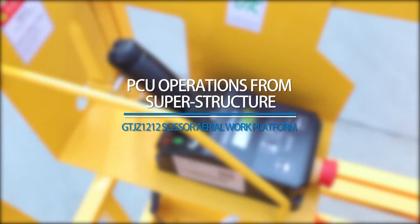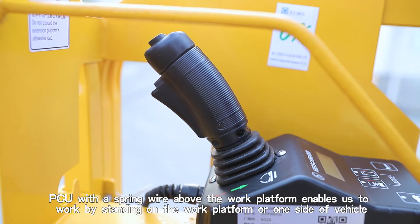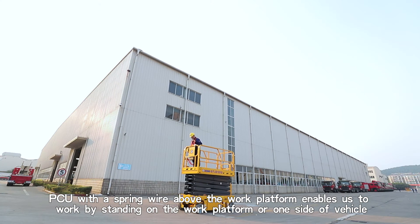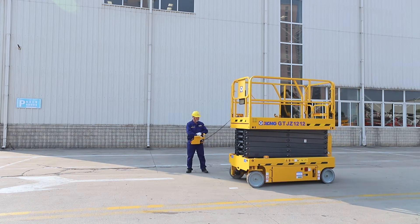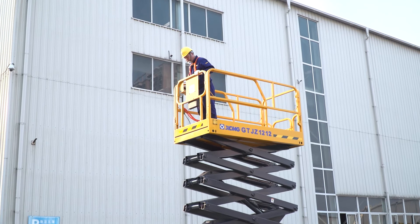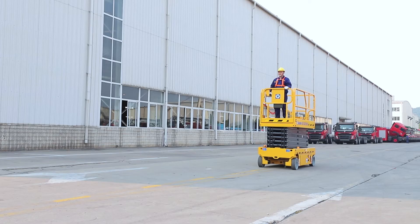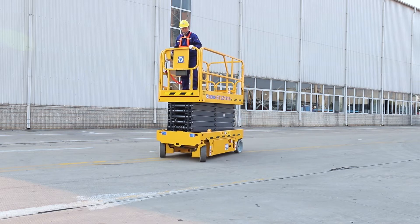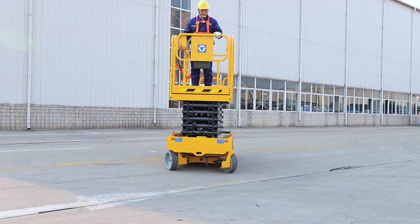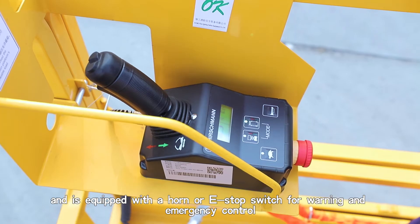PCU Operations from Superstructure. The PCU, connected with a spring wire above the work platform, enables operation while standing on the work platform or on one side of the vehicle. The PCU can control the platform to lift or lower, allow the vehicle to run at high or low speed and steer, and is equipped with a horn and E-Stop switch for warning and emergency control.